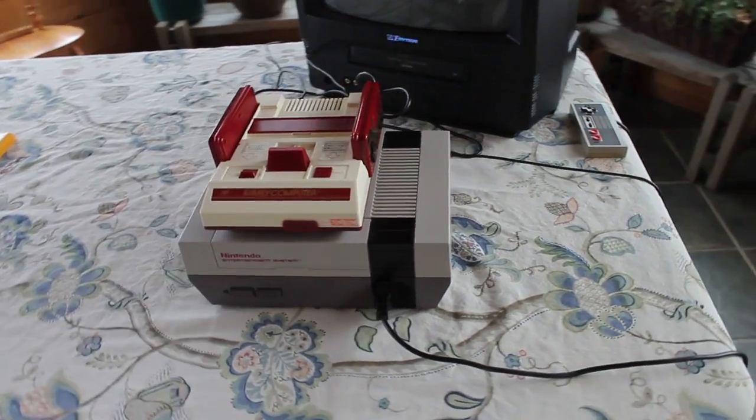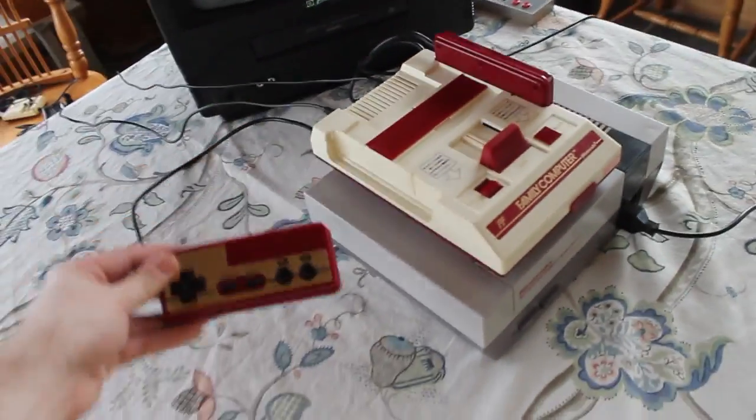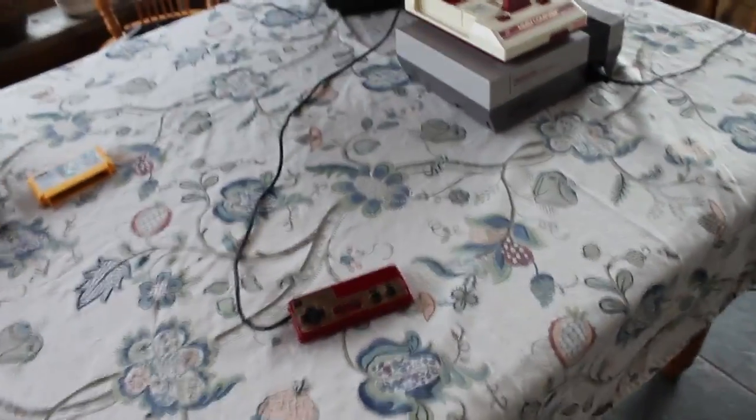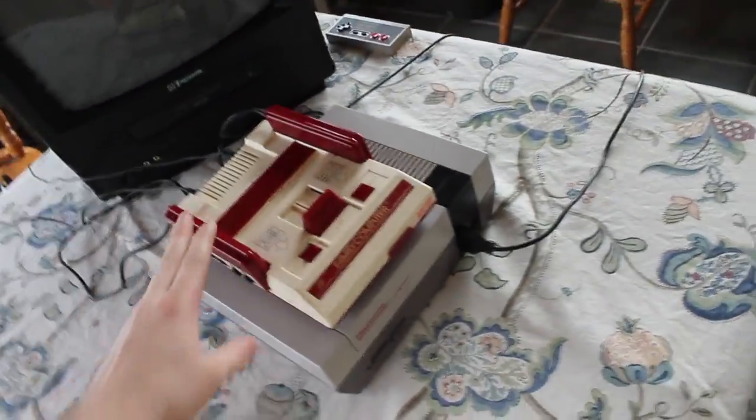The second thing you might notice is the controllers. The controllers on the system are hardwired into the back end of the console, and they're only about two and a half feet long — it's not very long. You practically have to be sitting on the console in order to play it.